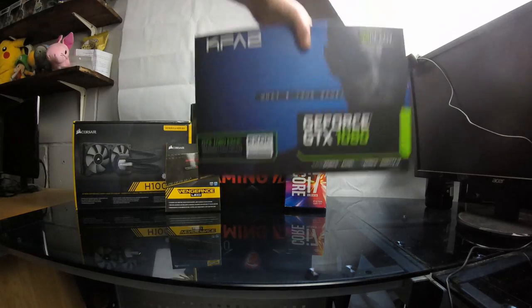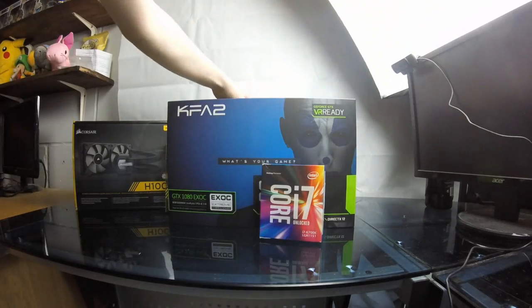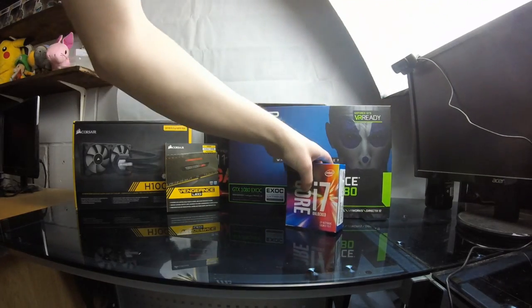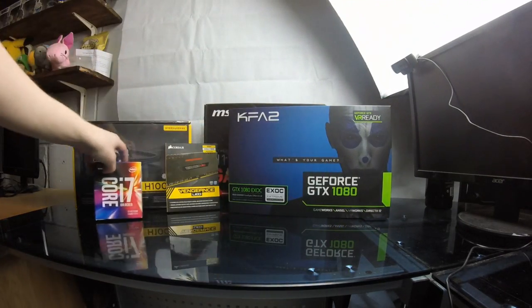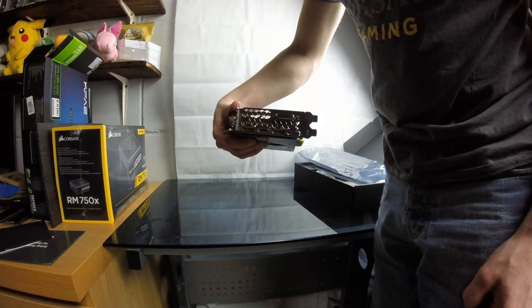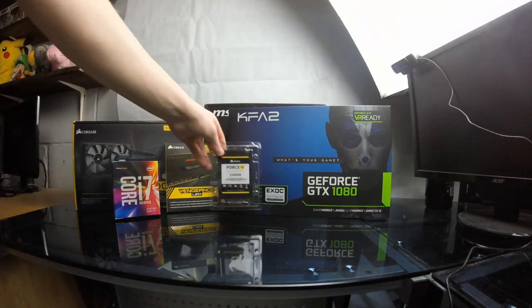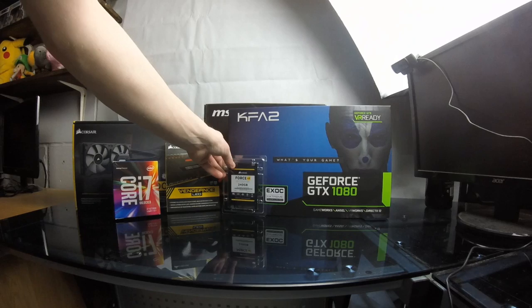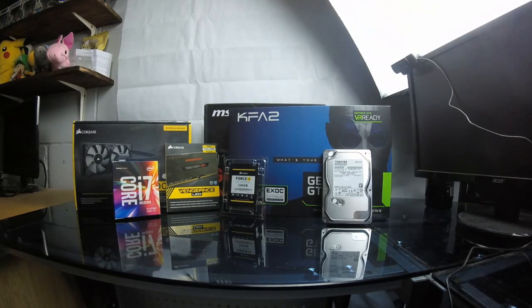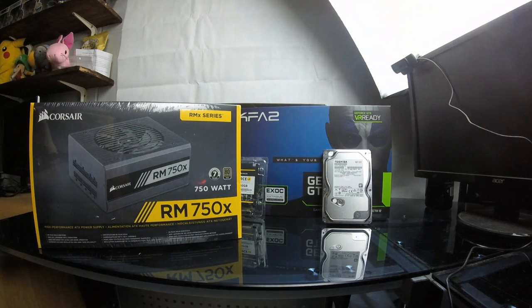The GPU is a KFA2 GeForce GTX 1080 EXOC (Extreme Overclock) with 8GB, running a base clock of 1657MHz and a boost clock of 1797MHz — though with some overclocking you could certainly push this over 2000MHz. On the back it has three DisplayPorts, one DVI-D, and one HDMI. Storage is a Corsair Force LE 240GB SSD and a 1TB hard drive. For power we're using the Corsair RM750x — a 750W fully modular, 80 Plus Gold certified PSU.